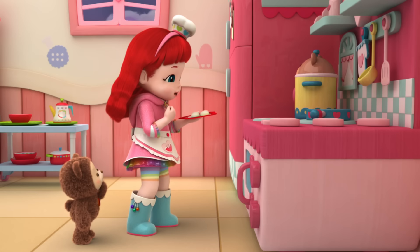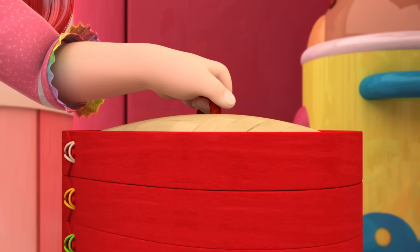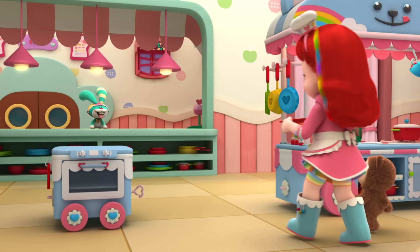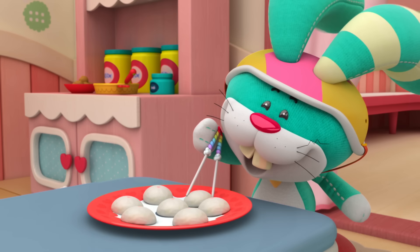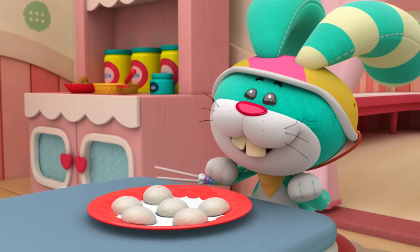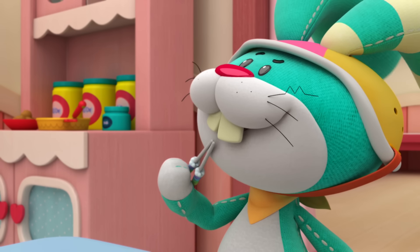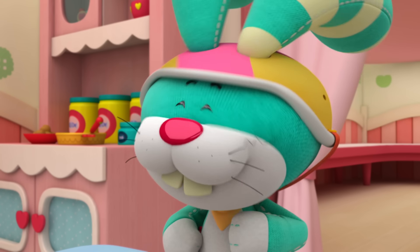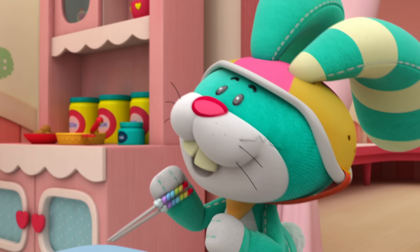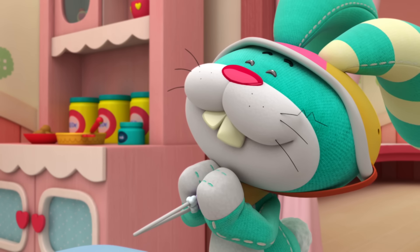A few minutes in the steamer and we'll have delicious dumplings. Ready to taste a dumpling, Thunderbell? Boy, am I. I'm starving. Mmm. That is delicious. Can you tell what the missing ingredient is? I'd better try another one, just to be sure. I got it! I think the traditional dumplings were a little bit sweeter. How about adding some thunder fruit? It's so deliciously sweet.